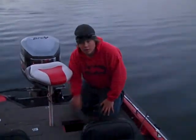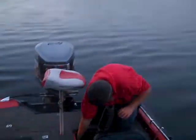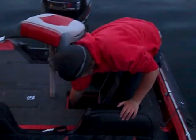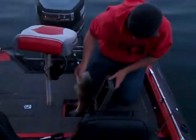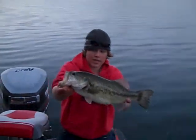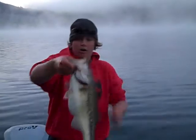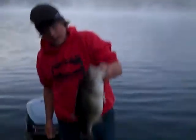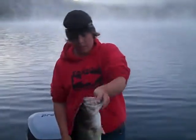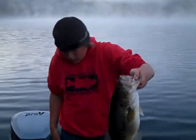We got one so far, and we want to make sure that we release this girl back healthy. She's got a lot of eggs in her. We already weighed this bass at 5.16 pounds, and as you can tell, she has not yet dropped her eggs. Look at that fish, nice and long — just a hog right there. Look at the girth on that fish. Definitely hasn't dropped her eggs. Even across the back, you can tell that this fish is still pre-spawn.